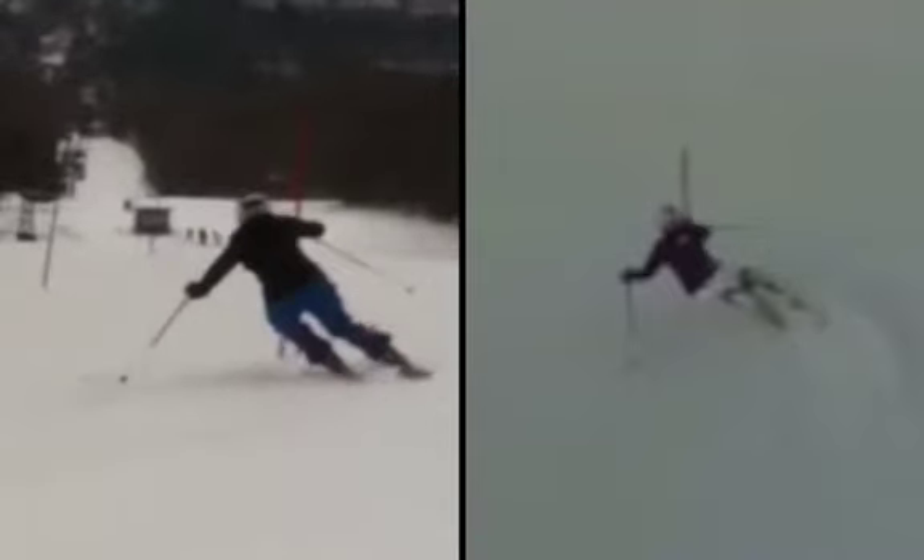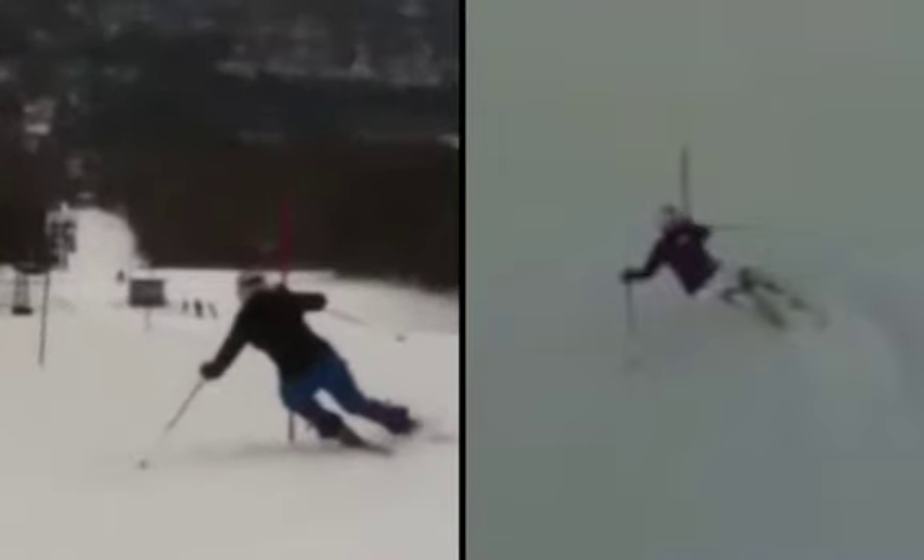What you need to work on a lot is more upper and lower body separation. We've got to get a little more angle in there. We have to try to face down the hill a bit more and bring that — almost drop the hip in a little bit here.